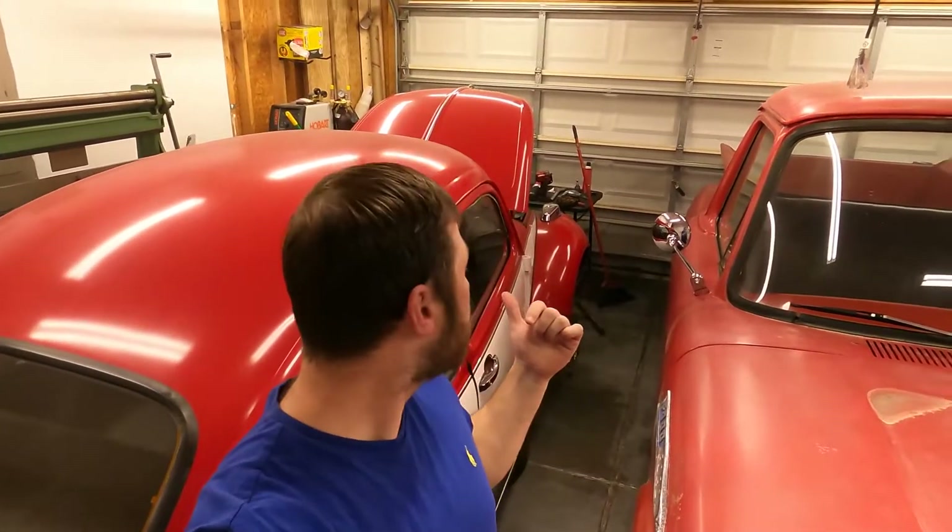What's up YouTube? We're back at it again. We're still waiting for some parts for the bug so we can finish putting together the front end. We haven't gotten the tie rods or the front brakes — we're doing a disc brake conversion on that. You can watch our last video here to get an update on that.